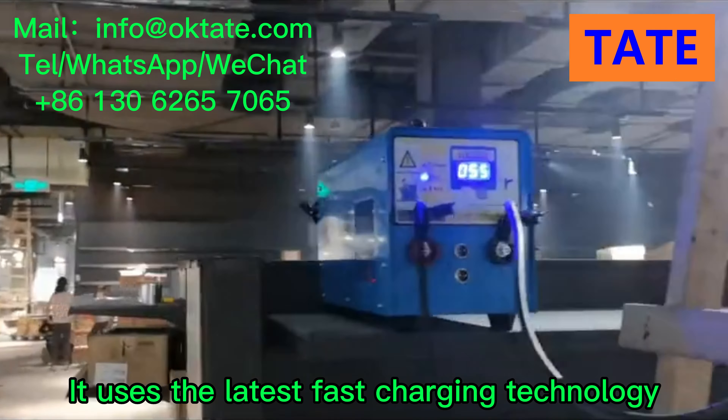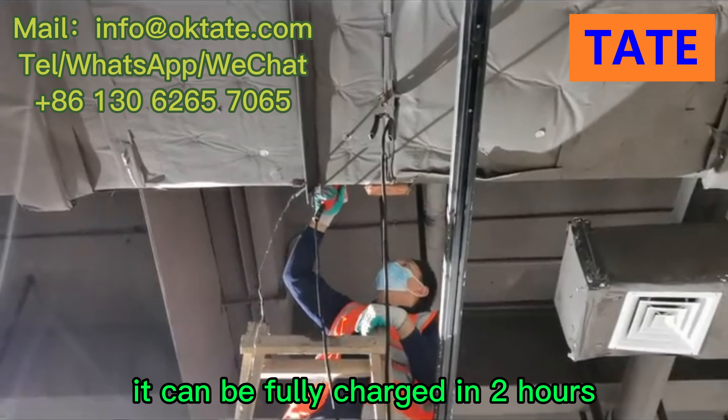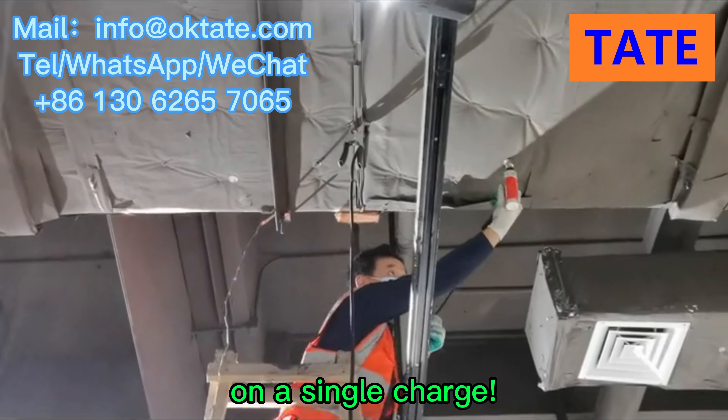It uses the latest fast charging technology — it can be fully charged in two hours, and it can be used for many days on a single charge.